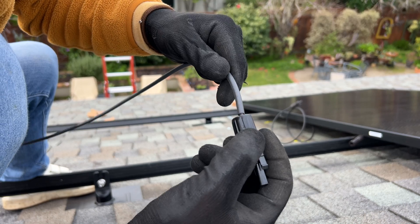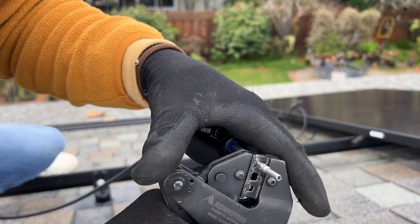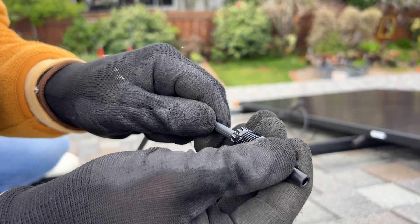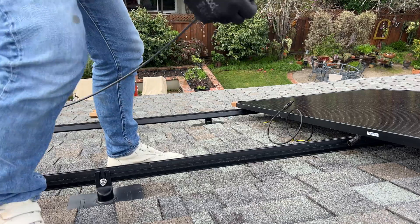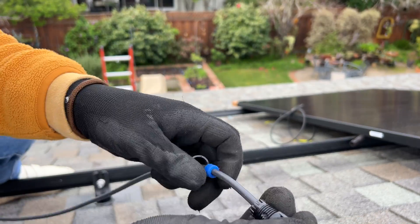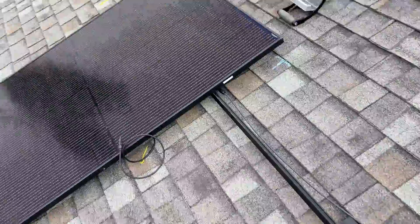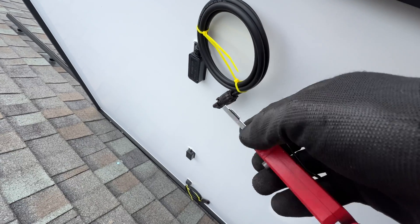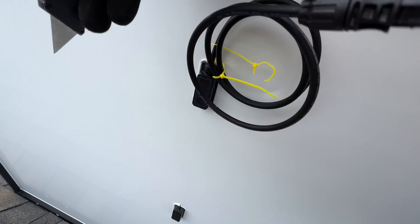For panel configuration we're going to have two panels in series and then two of those in parallel. For this solar panel I'm crimping the negative wire which is going to go to the junction box. Another tip: if you're cutting zip ties on the solar panels with a knife, always position your blade away from the solar panel so that if the knife jumps it won't damage the solar panel protective film.